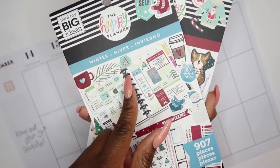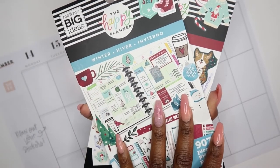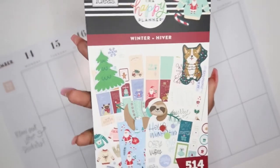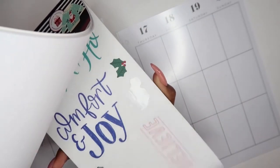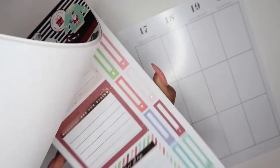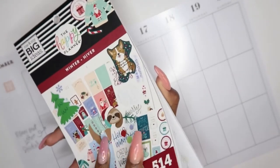So I'm gonna probably pull some things from here. The theme that I am going to go with is going to be like a gingerbread theme — gingerbread people.